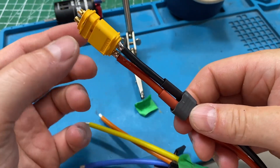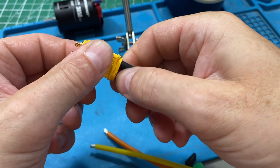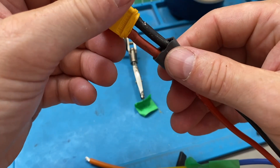Now just put on your bits. I'm using my soldering iron to shrink my heat shrink — it works really well.